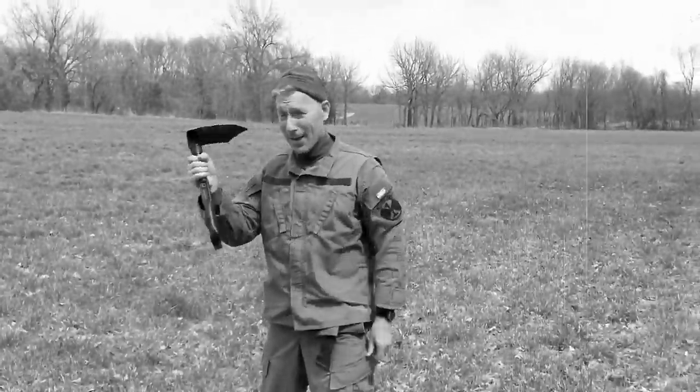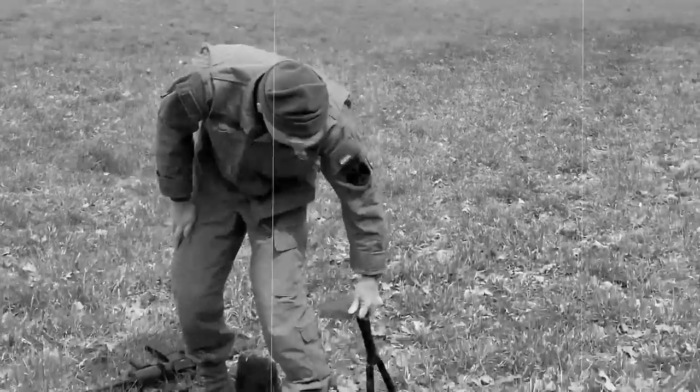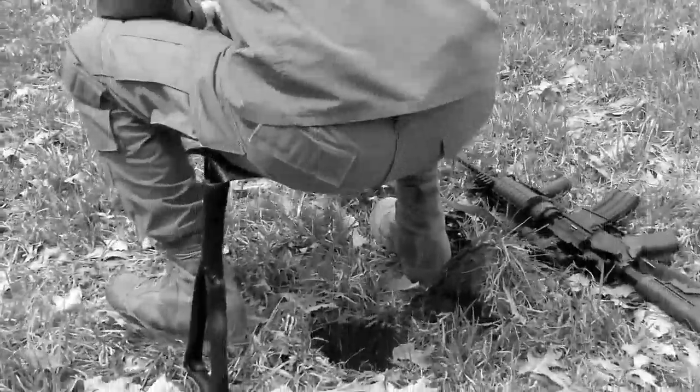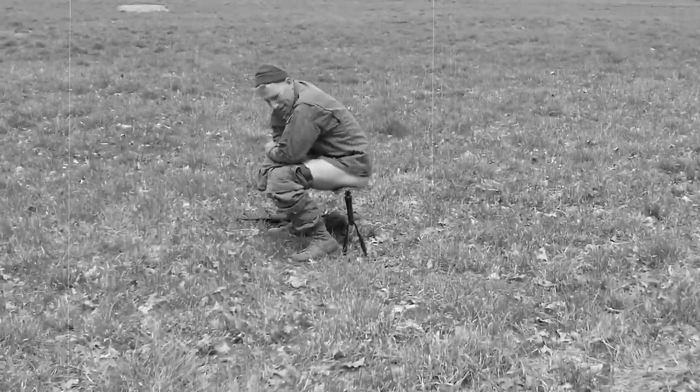That leaves us with the most comfortable method of them all — utilizing the entrenching tool itself as a chair. As demonstrated here, this technique provides the most luxurious experience outside of an indoor toilet.